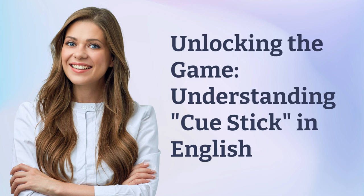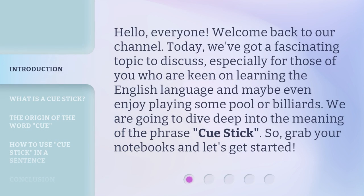Unlocking the Game: Understanding Cue Stick in English. Hello, everyone. Welcome back to our channel. Today, we've got a fascinating topic to discuss, especially for those of you who are keen on learning the English language and maybe even enjoy playing some pool or billiards. We are going to dive deep into the meaning of the phrase, Cue Stick. So grab your notebooks and let's get started.